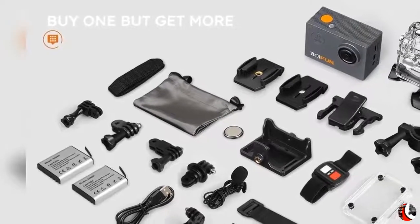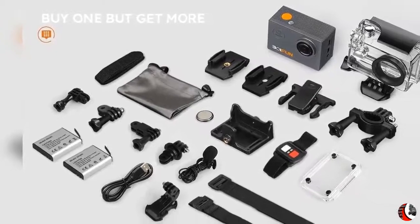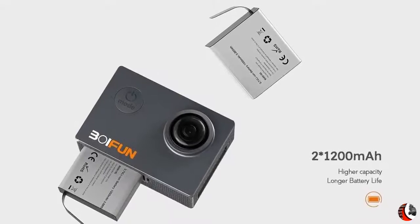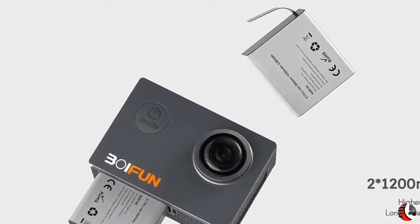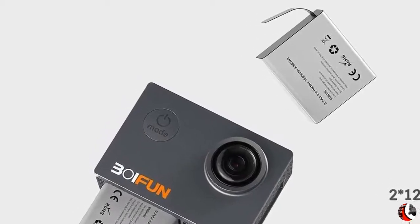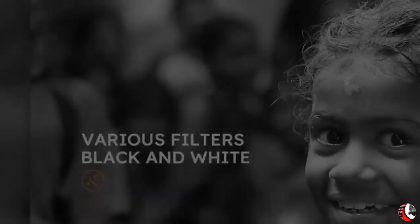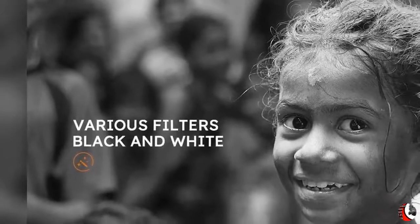EIS Electronic Image Stabilization adopts 6-axis anti-shake technology to deliver steady and smooth videos, ensuring excellent experience in up to 4K 30fps resolution. The rugged waterproof camera case enables you to explore amazing underwater scenery. Feel free to record when you are cycling, traveling, hiking, jogging, swimming, or surfing.